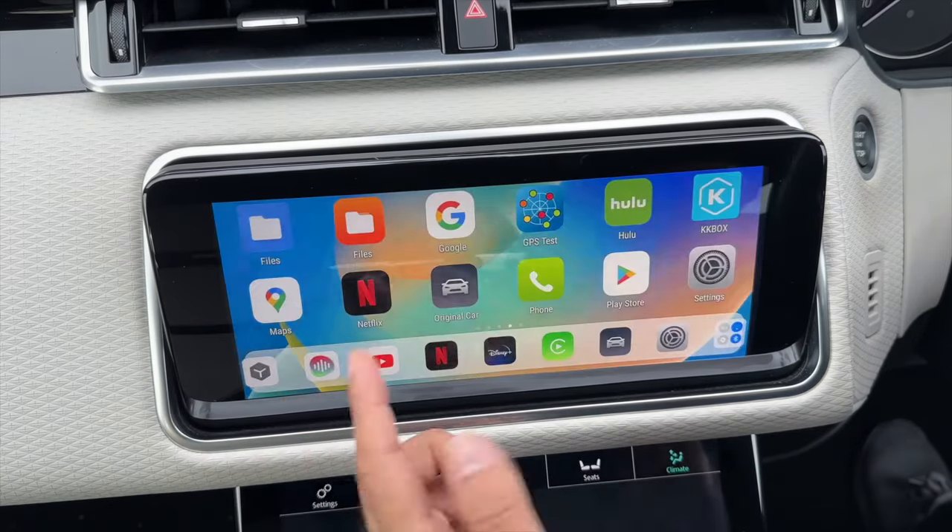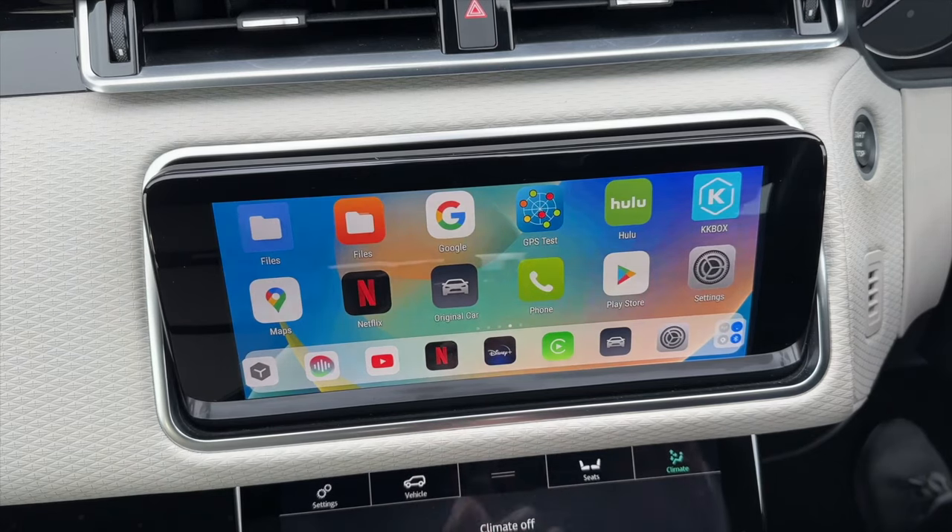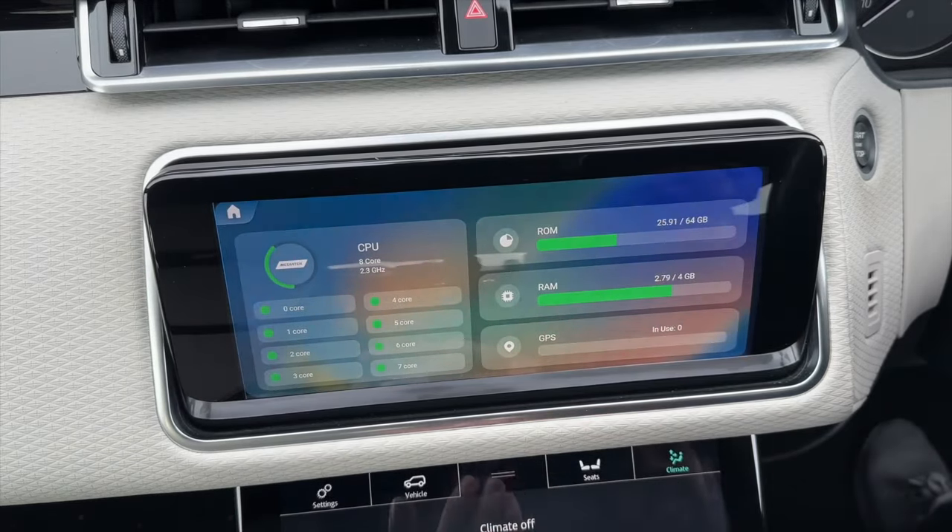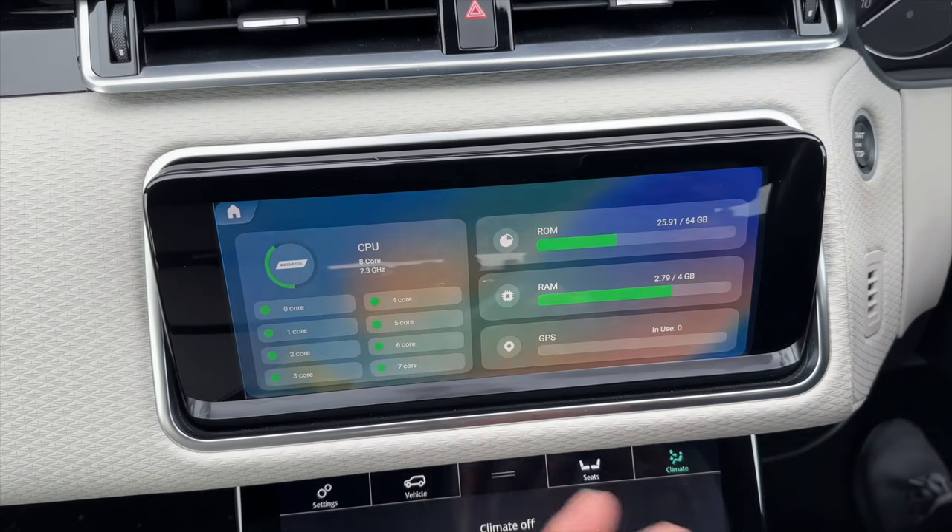You can also install productivity or business apps from the Play Store, though they may have resolution issues since the system isn't optimized for this screen. I'd avoid financial apps. But for gaming, streaming, and navigation, it works absolutely fine. You can install specific navigation apps like TomTom instead of just using Google Maps or Apple Maps. Swiping left from the home screen also shows real-time CPU, ROM, and RAM usage to help diagnose slowdowns.